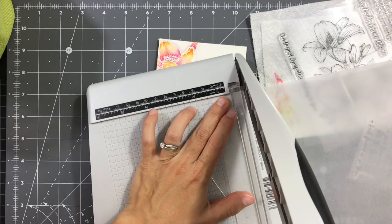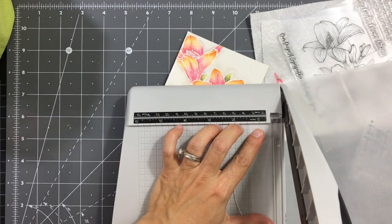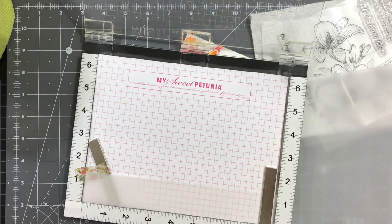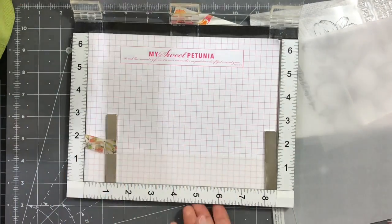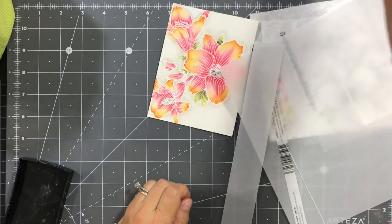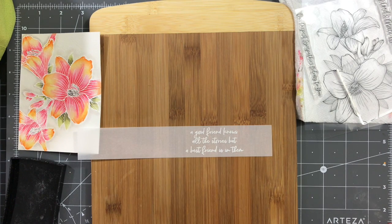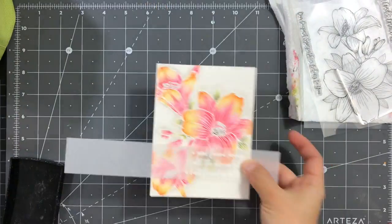Next is adding the sentiment. I didn't want to take away from the pretty watercolor image, so I decided to stamp the sentiment onto some vellum, emboss it in white, and then adhere it onto my panel — that way you can still see the flowers underneath. I'm using the MISTI to stamp it straight, positioning it at the bottom corner and securing it with bar magnets. I'm applying anti-static powder so I don't get speckled embossing powder all over the sentiment. I recommend applying the anti-static powder first, then stamping and applying the embossing powder, and heat setting.